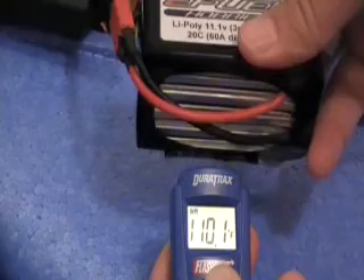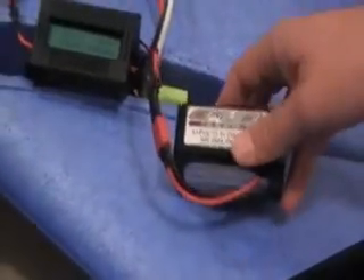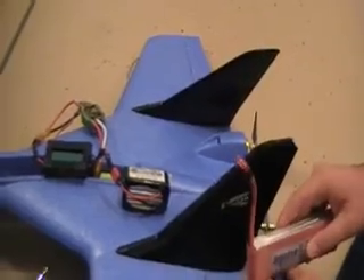And about 110 degrees — it's got 11.4 volts. What was that one? It was like 11.2 or something. So they at least ran equally, if not the eFuel Hobbies did a little bit better, at almost half the price.